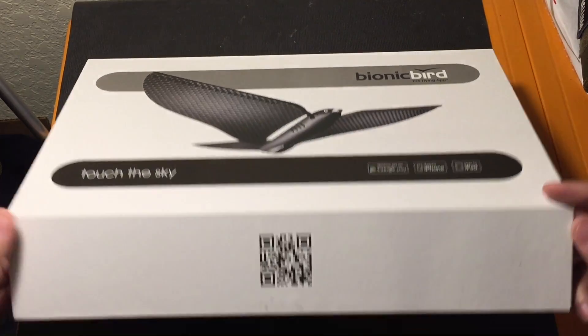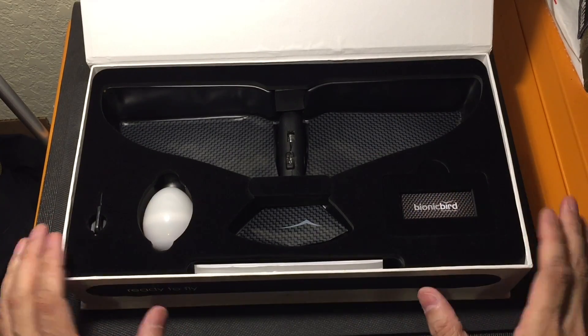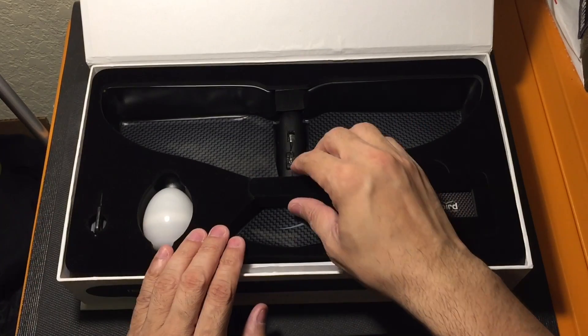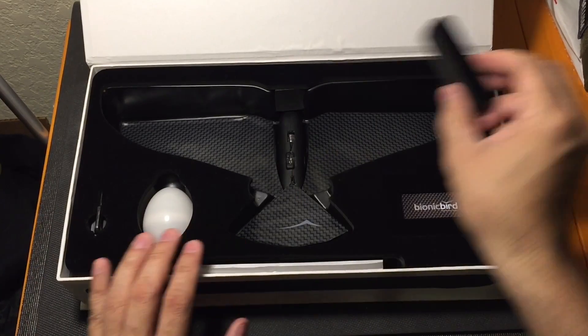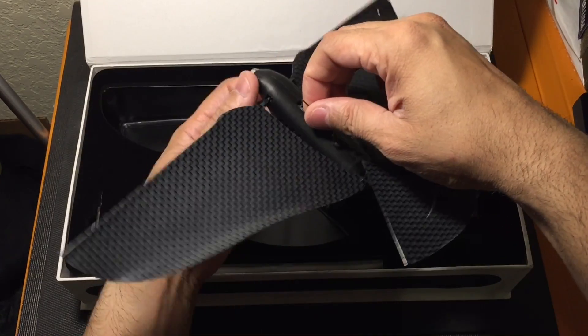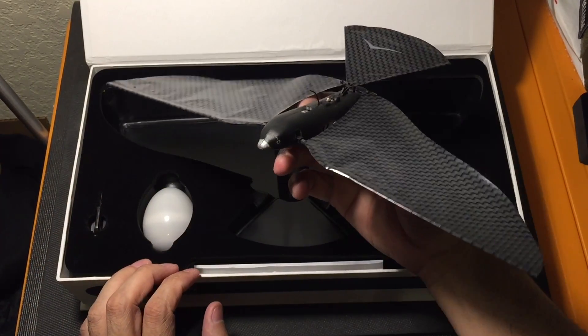This is the box that it comes with, and as you open it up you see all the different things that it comes with. It's a nice presentation — you have a nice felt lining to it. So I'll go ahead and show you guys some of the different things that come with it. You take this little piece out, and inside is the Bionic Bird. Here it is. It is very, very lightweight, which is an understatement.